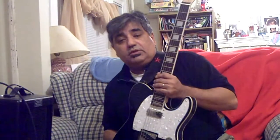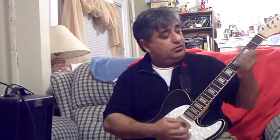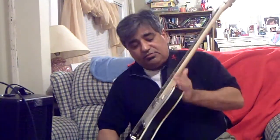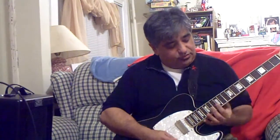This is my Arbor AS-30. Mini humbucker in the neck. Very nice. Bound bridge, bound body, all kinds of cute things. Nice fretboard.